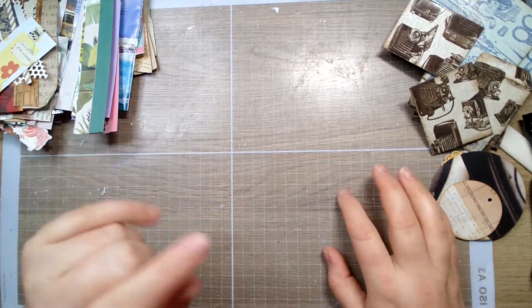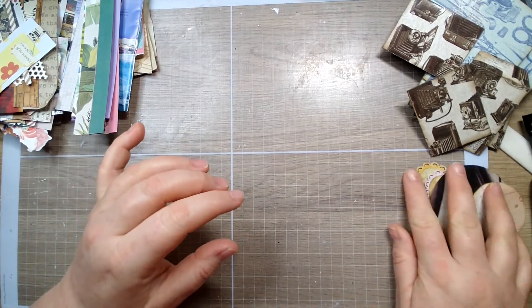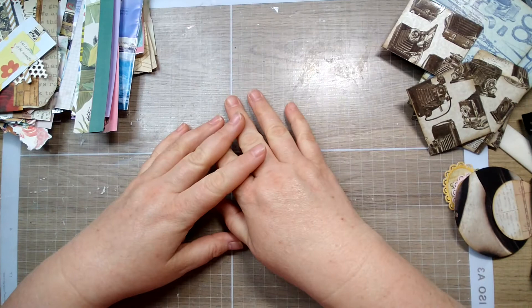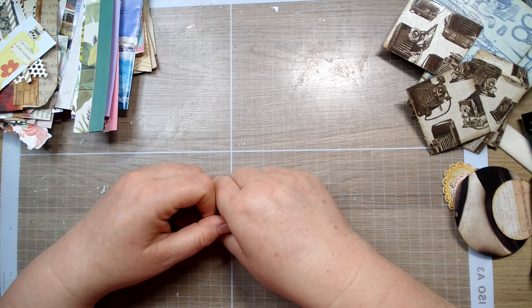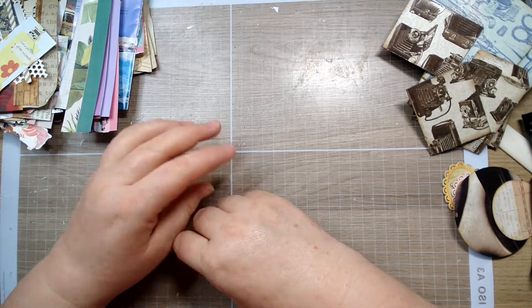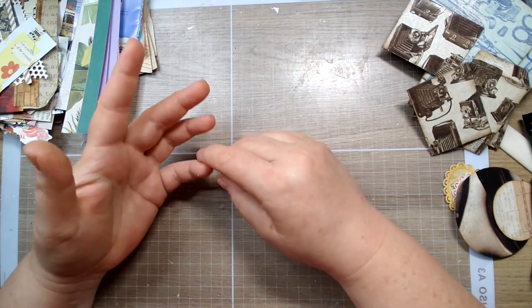Hey guys, I just wanted to come on and film a short video. It's been way too long since I recorded one — it's been kind of crazy with spring and all, and I've just not really been remembering to turn the camera on because I've been so busy.